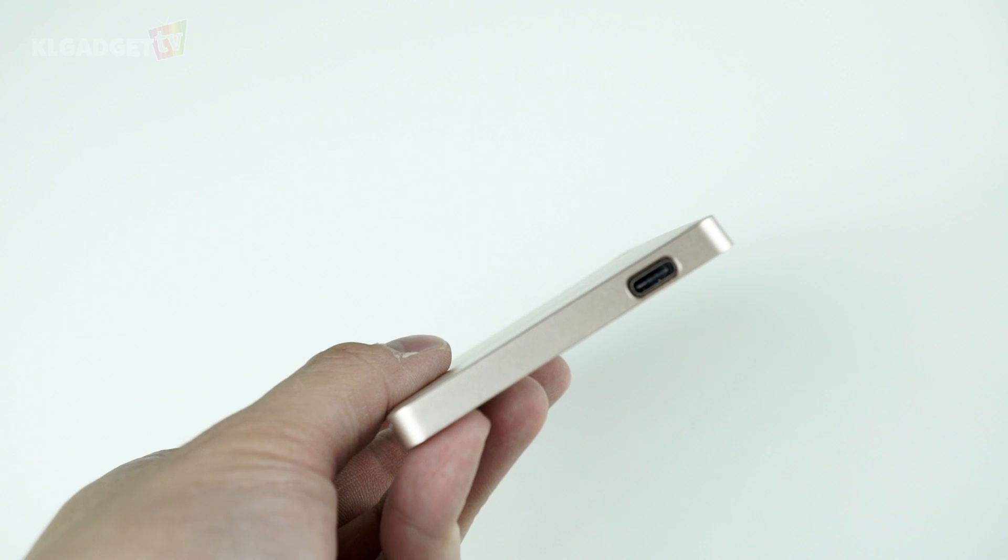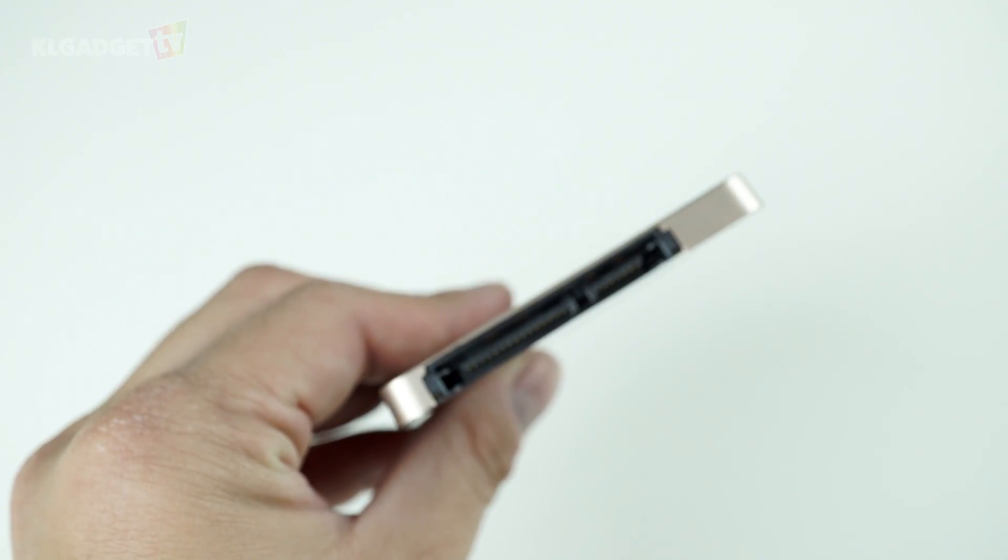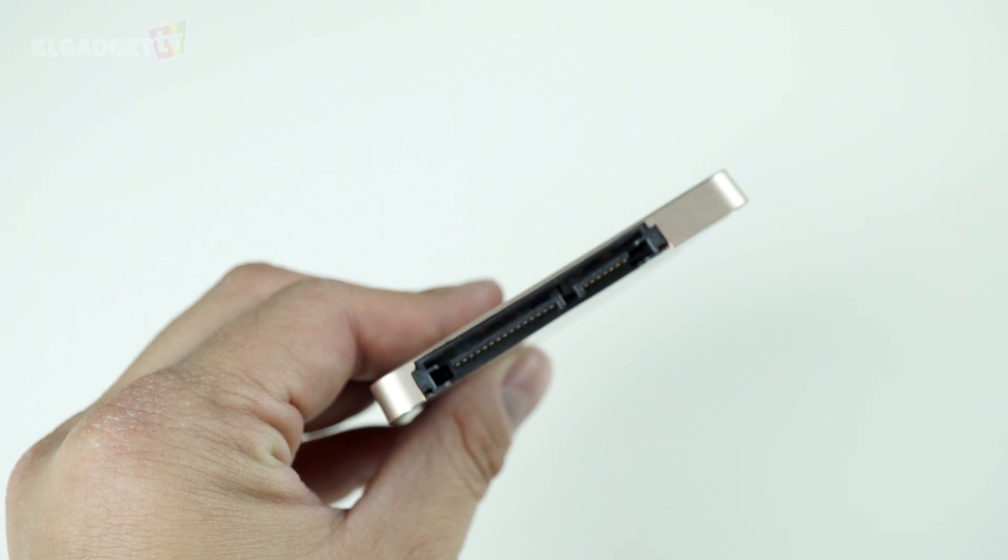On the front here, we have a USB Type-C port and here is the SATA 6 gigabit per second port that you can plug it into your desktop. This is a pretty good hard drive if you are thinking to use it either as a computer hard drive, or if you want to transfer this hard drive to another computer without deleting anything inside and run an operating system on it. This is going to be a pretty useful hardware for such people.